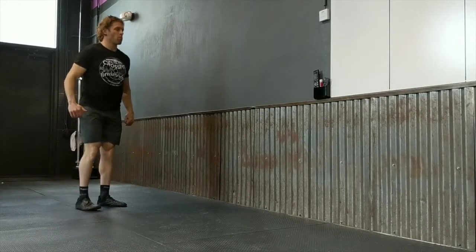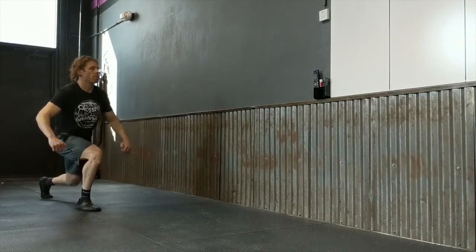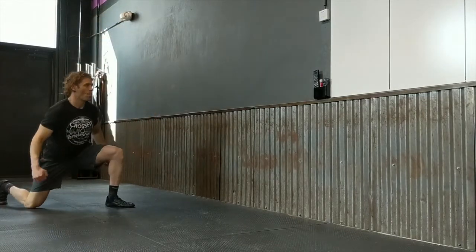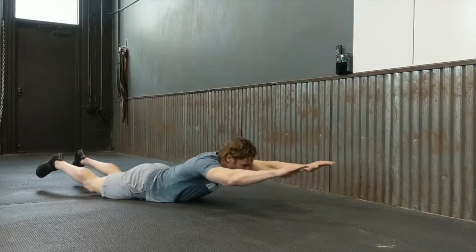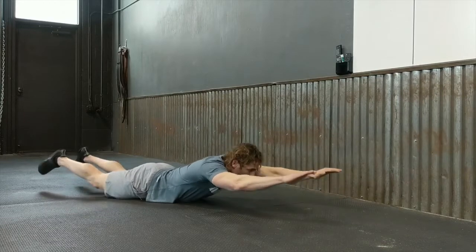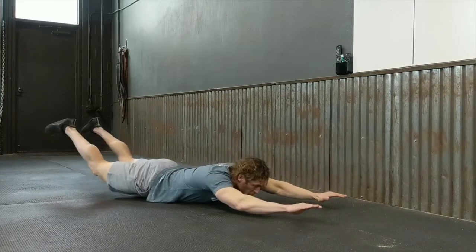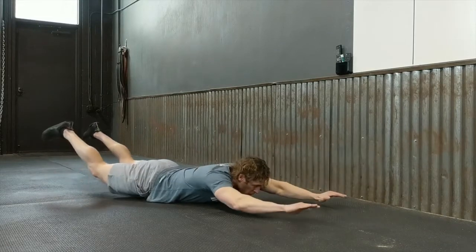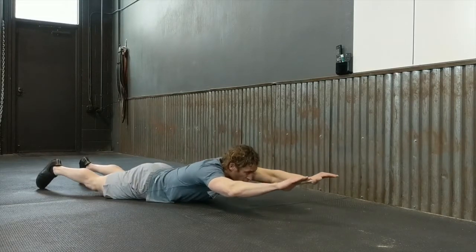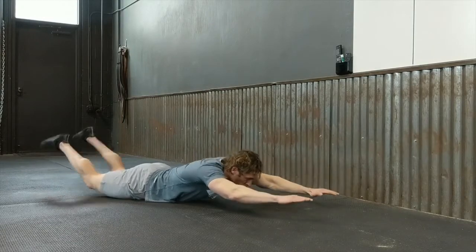If you can't do the split jump, scale it to a reverse lunge: step backward, get that back knee to the floor, then step back up. Use a nice wide stance. On the even minutes, the arch rock: lay on your stomach, bring your shoulders and feet up into the air in a superman position, then rock back and forth. Get your feet up toward your head and let everything rock.